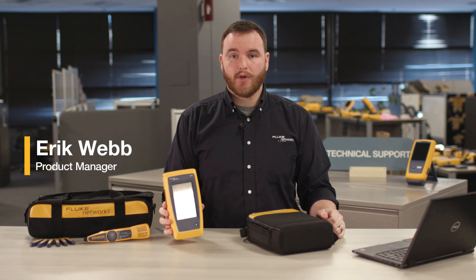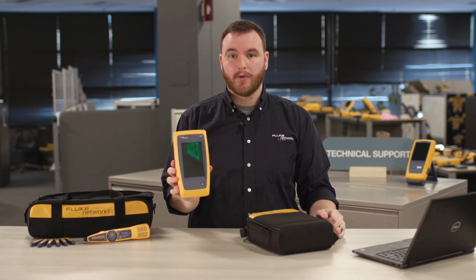Hi, I'm Eric from Fluke and today I'm going to give you a complete overview of the LinkIQ Cable Plus Network Tester.